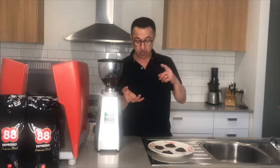Somebody wants some coffee from 88 Espresso Premium Blend! And then we go to plunger — plunger is quite coarse, a bit like raw sugar.